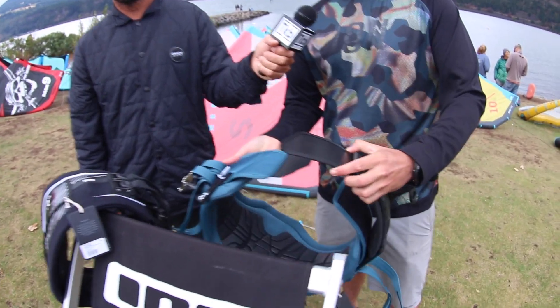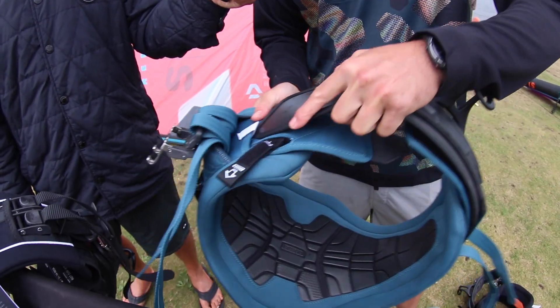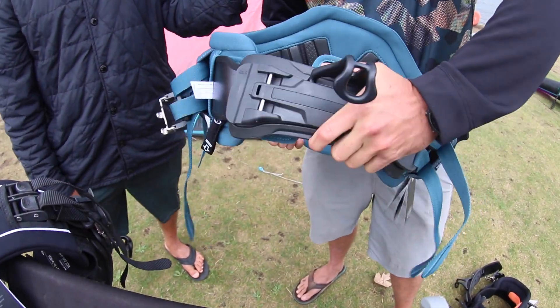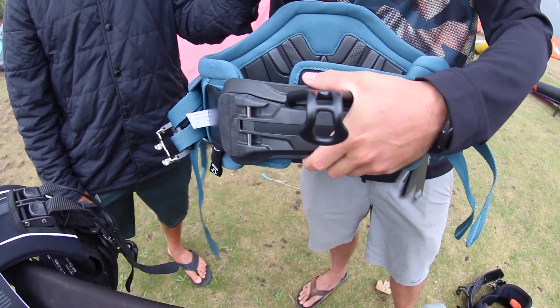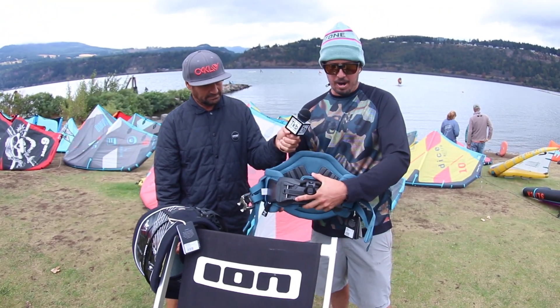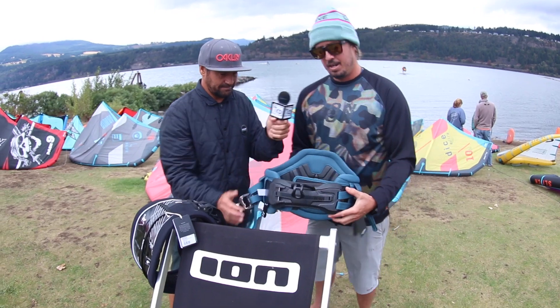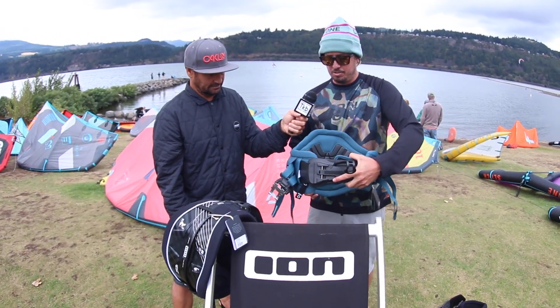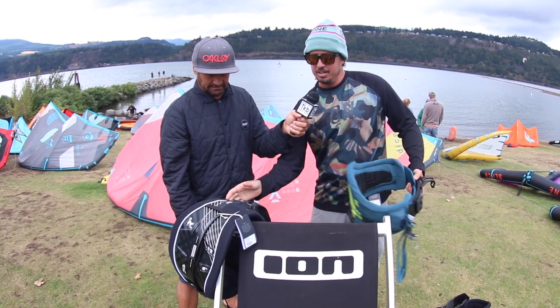You have these little winglets on the side. This allows it so when you are wearing the harness, you don't get so much upper torque when the kite's pulling you in the air. It really gives a good solid feel when you're riding, and it's not going to twist up — no twisting up, keeping it more of a stiff structure on there.